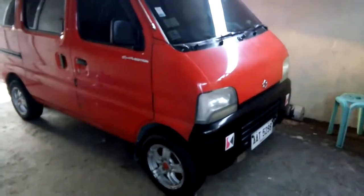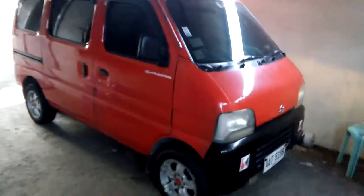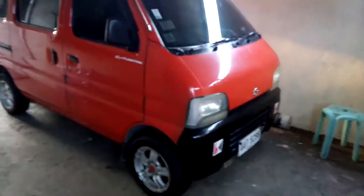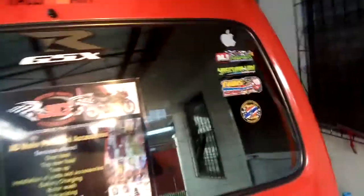Hey guys, today will be about this one. Today over here we have a 2003 Suzuki Every van. Here we have Esmin Suzuki, we have AT, and we have Suzuki with Vukos 2 stickers.